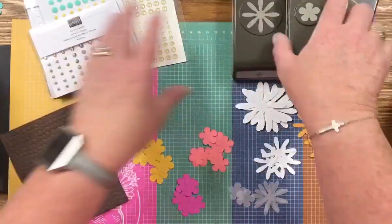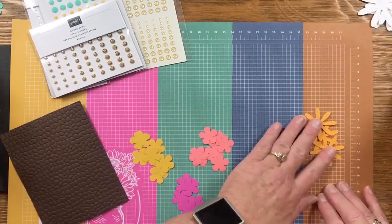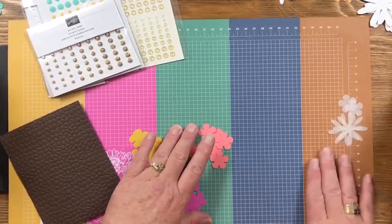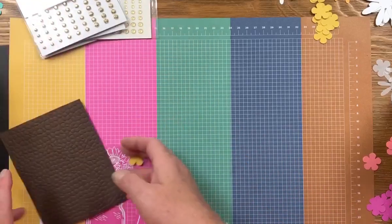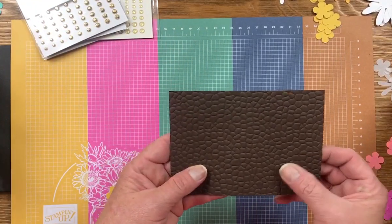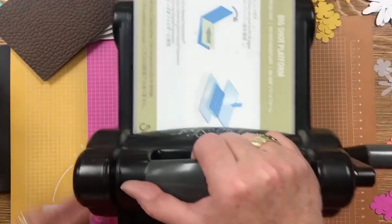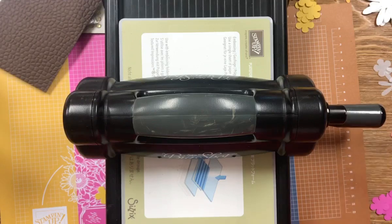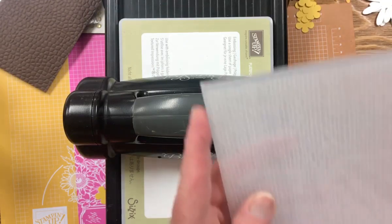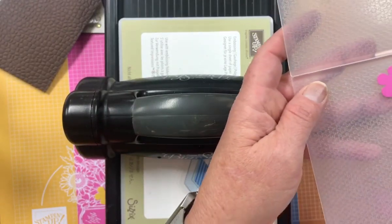I'm going to bring in my Big Shot and we're going to do some embossing — that's how I like to add texture to my flowers. You can pre-emboss a piece if you have it cut and then punch it out if you like, or you can pre-punch the flowers out like I did and just add them to your embossing folder. I'm going to use the Tasteful Textile embossing folder and lay the flowers right on top.